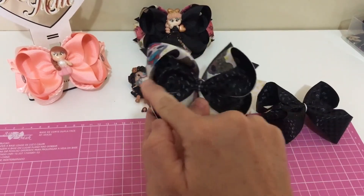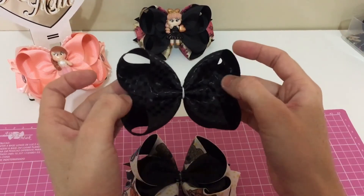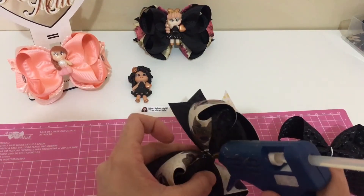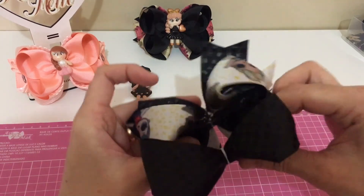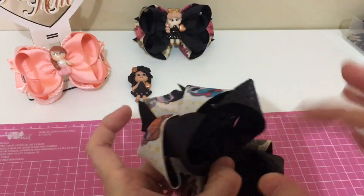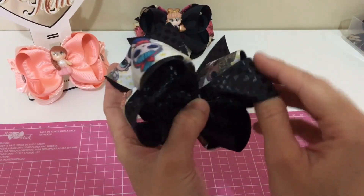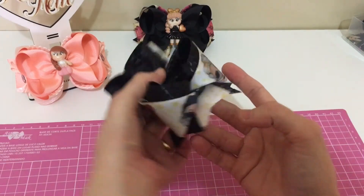Essa parte aqui de cima, tá vendo? A parte do boutique, a parte de cima, vocês vão colocar assim, pra ficar certo. Vamos colar. O nosso boutique, já vamos encaixando ele. Até a cola. Depois a gente ajeita.